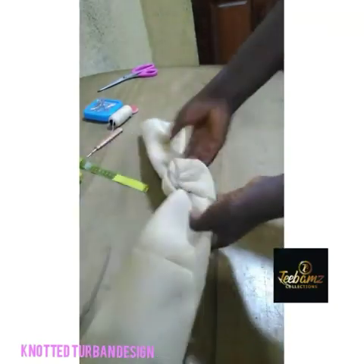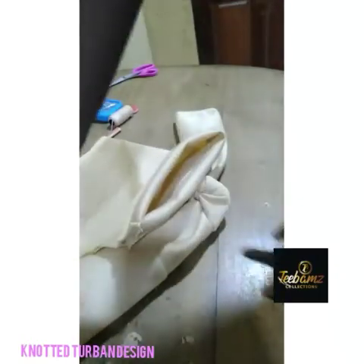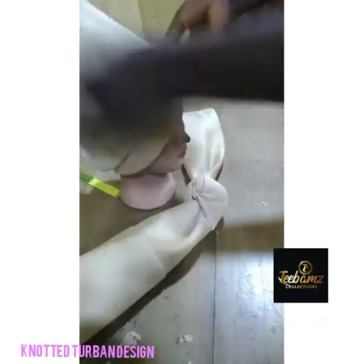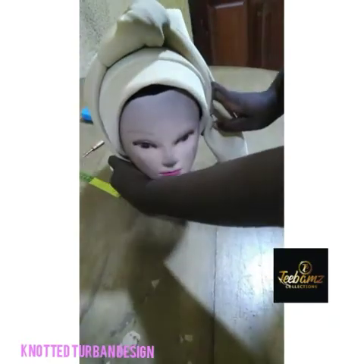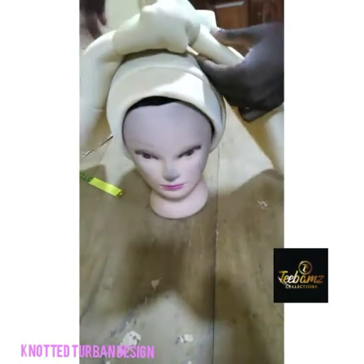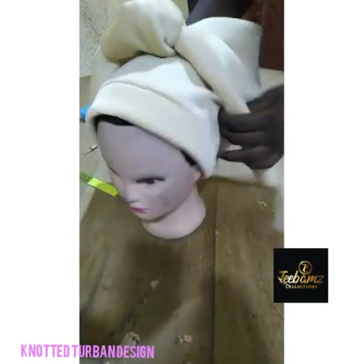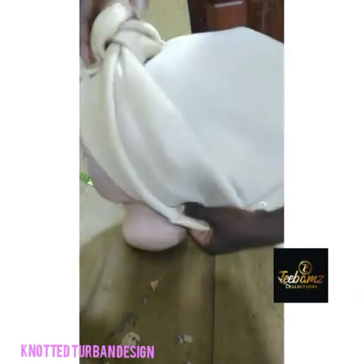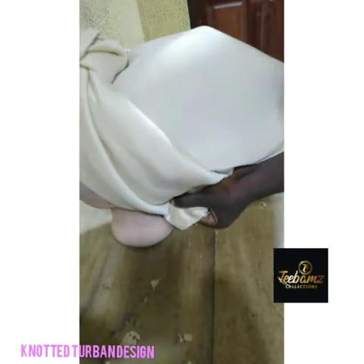So what I'm going to do next is to take it through. Get our cap — we can get our mannequin head also. Put the cap to the right side and place it on. This flat side that is longer will be at the front, and make sure the sewing part is at the back. Take it to the back and use your pin to hold it down so it won't move. Use your pin to hold it down at the midpoint.